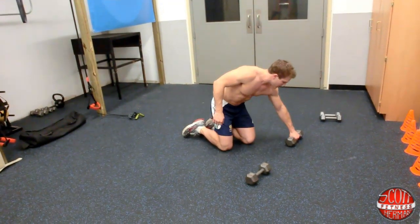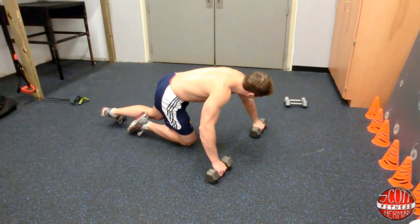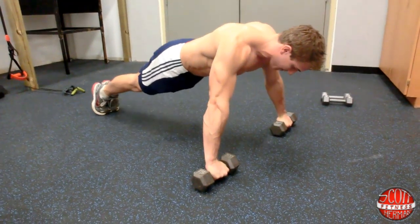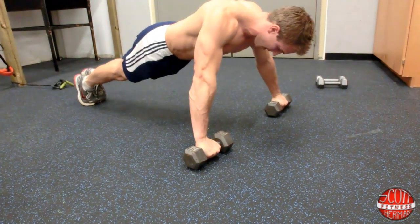So all you're going to do is grab a pair of dumbbells. With the push-ups we're working the upper body — the chest, the arms, shoulders, triceps — a little bit of everything.